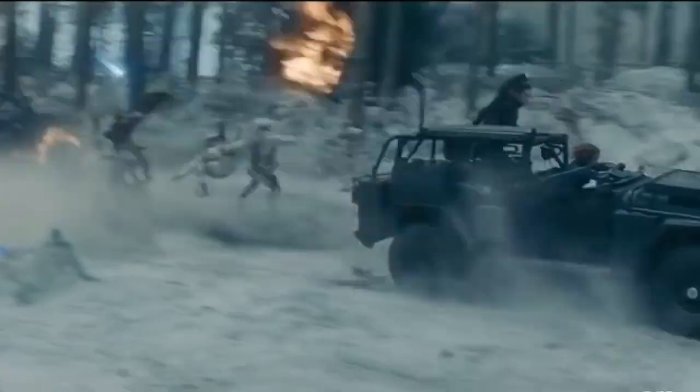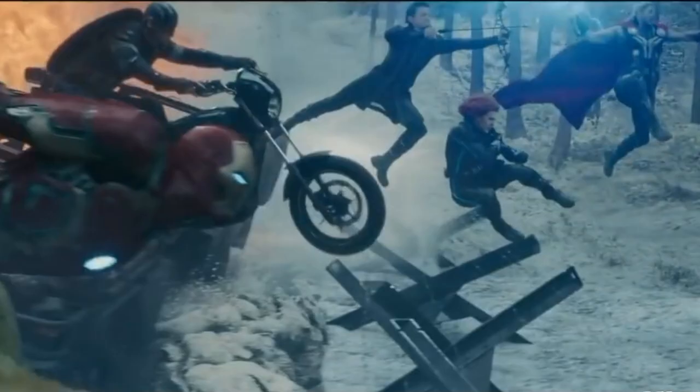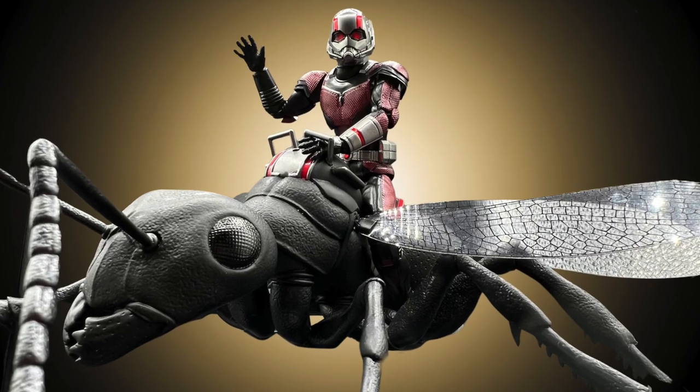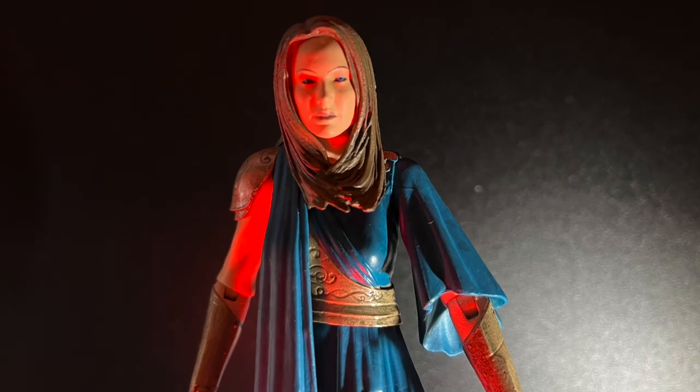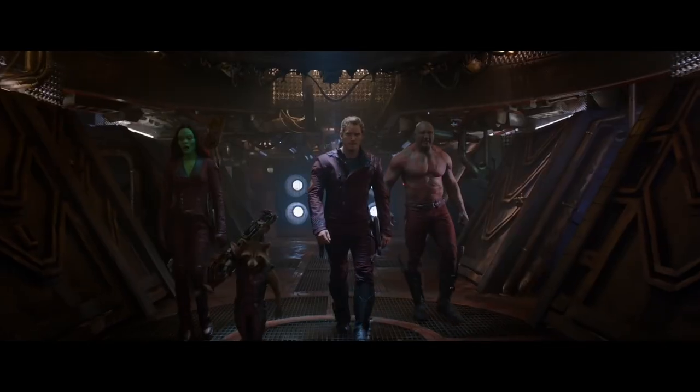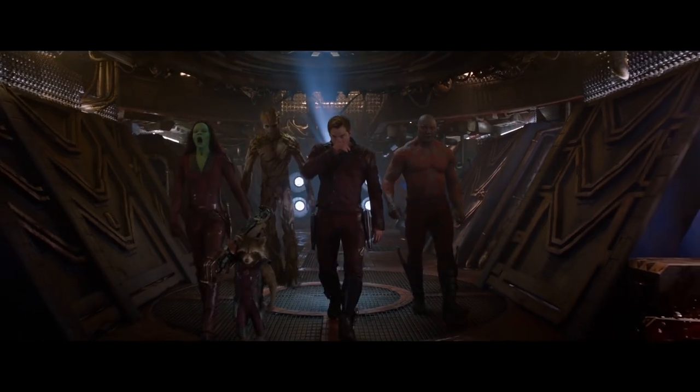Phase 2 of the Marvel Cinematic Universe exposed the growing pains of a cultural phenomenon and the action figures that came with them, giving us some of the best and the worst that Marvel had to offer. But in the end, Phase 2 showed us just what the MCU would become.